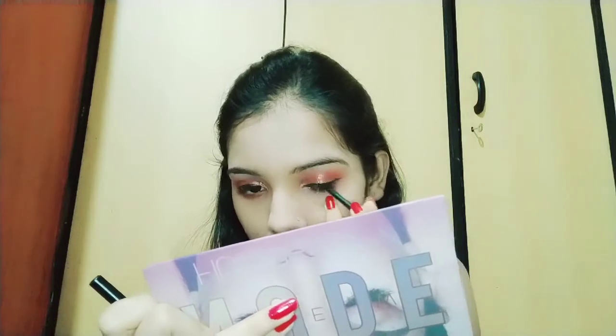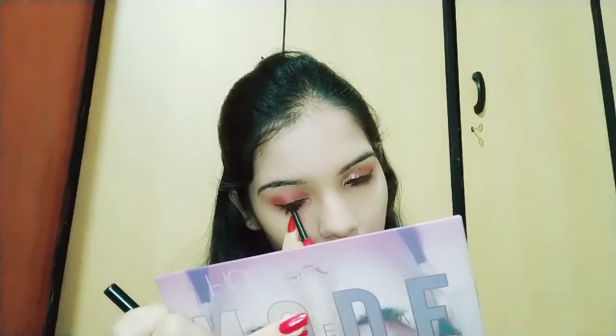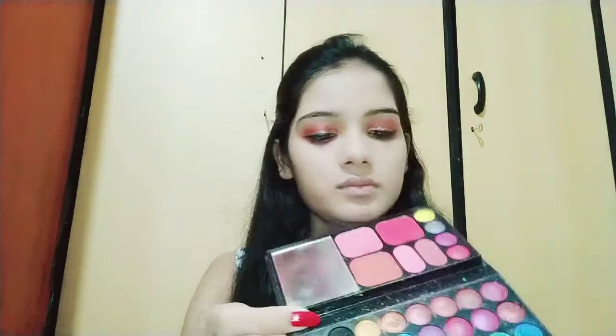Then I'll use Elitin ka kajal all over my waterline. And see — who looks up while applying liner? Just like I did just now!